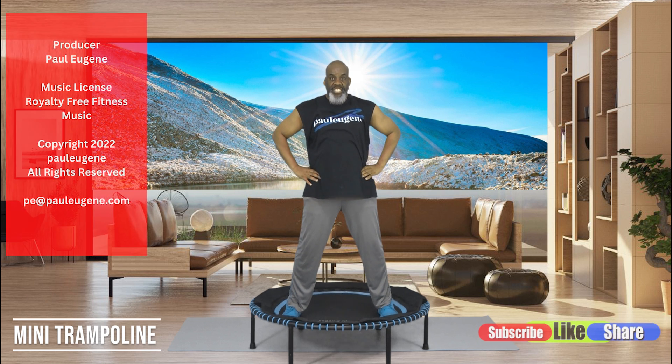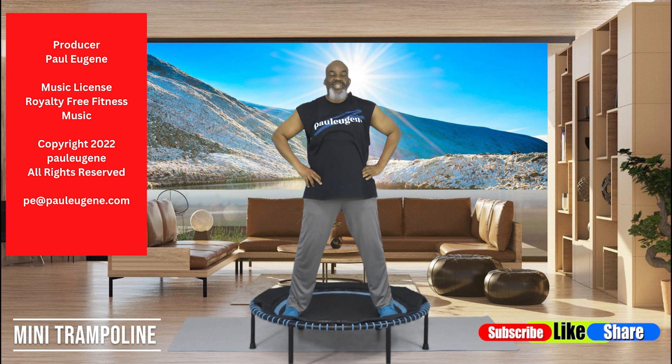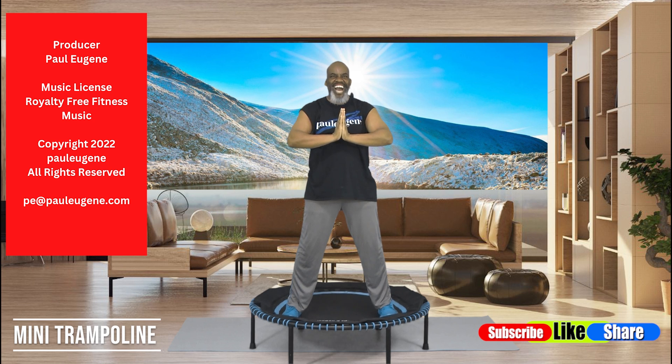You did it! Here's what I need you to do: grab some water to rehydrate your body. Like this video, share it with your friends, family, and even your enemies. Subscribe to my channel — don't forget to click that notification bell to be reminded of new uploads. Go forth today in great peace, great joy, and touched by the unconditional love of God. I wish peace unto you. Namaste. This is Paul Eugene — I'm out of here.